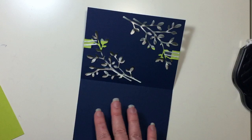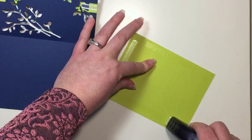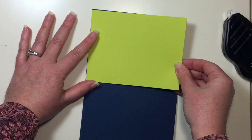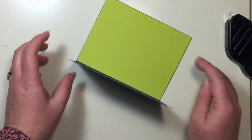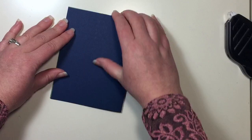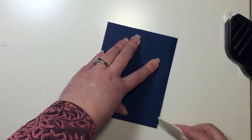It looks a little messy on that side, but that's why we have our Lemon Lime Twist cardstock to go on the inside. So I'm going to put some Fast Fuse all the way around and put that right down. Now it's basically the exact same size — I tried to cut it just a skosh smaller than an actual card front so I could have just a teeny tiny border going around. I'm just going to use my bone folder and crease that and we should be good to go. There is our card front so far.